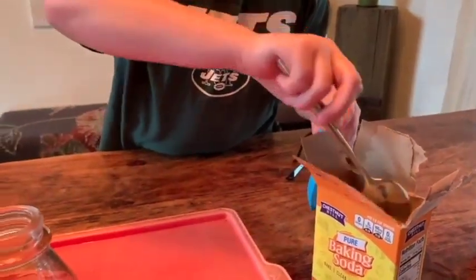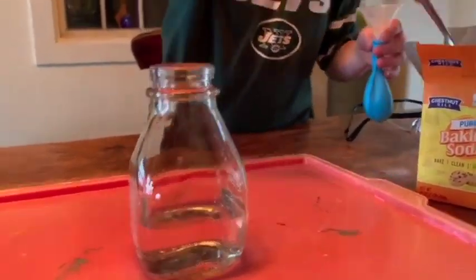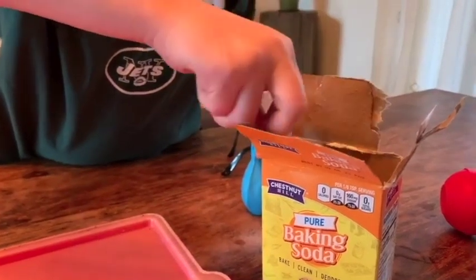This is going to show the chemical reaction of something very acidic — which would be the vinegar — and something very basic — which would be the baking soda. So an acid-base reaction.